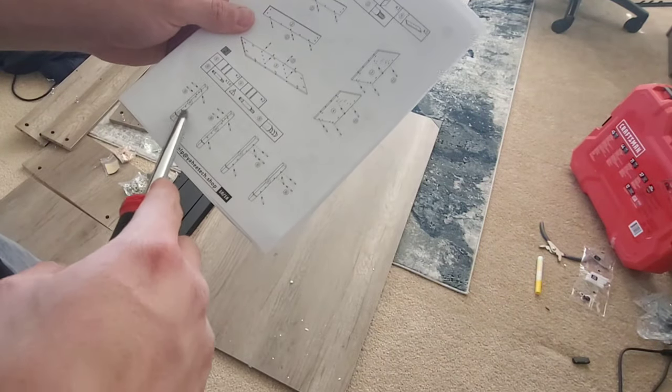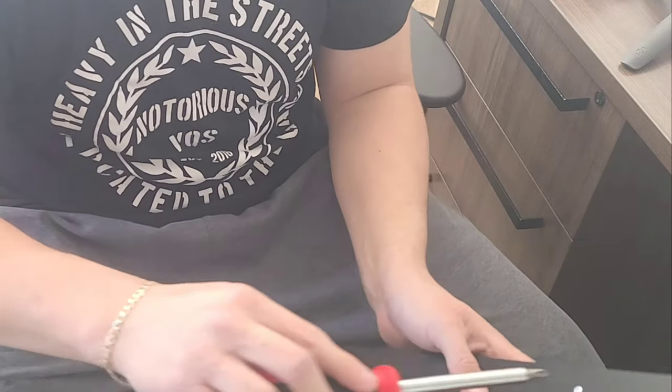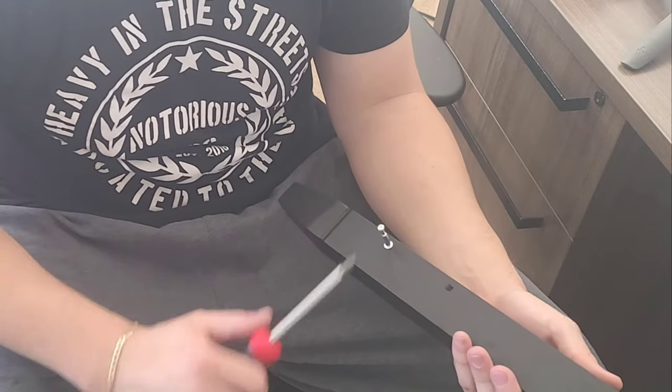Now we're moving on to the legs. There are two different legs — there's an eight and a nine. We're going to be installing the B pieces on those. Two on the side, one on the end. Note that some holes are actually too big so certain pieces won't fit in there — same thing with this one, and then the one at the bottom.